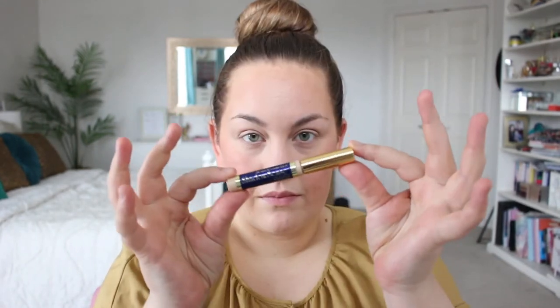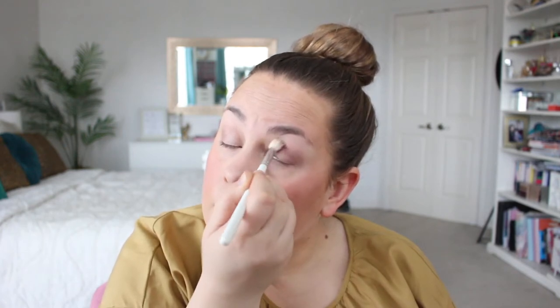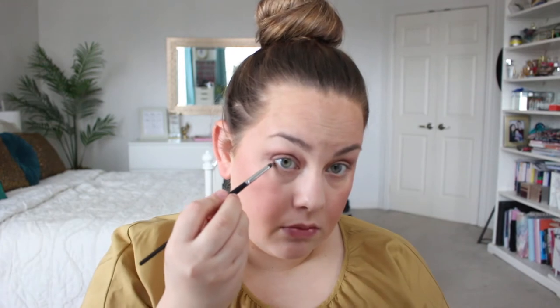Let's get started on the eyes. I'm creating a base with sandstone pearl, blending it in with my fingers for a clean base. Next I'm going in with french roast — a brown with a little purple undertone — blending it into my crease. Shadow scents stay all day, no smudging, and you can go bold or keep it natural depending on how much you build up the color. I'm going with a natural look, blending it in the crease and adding a little under lash liner, blending it seamlessly.